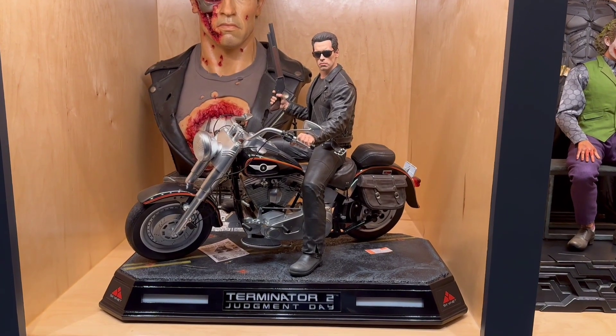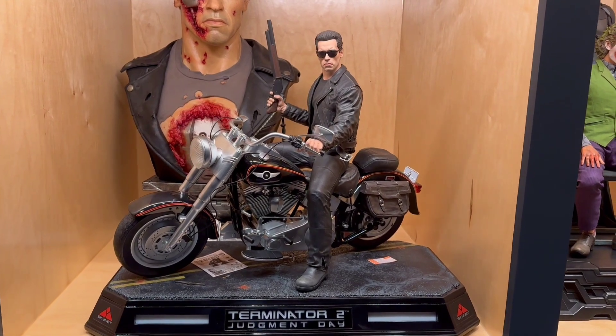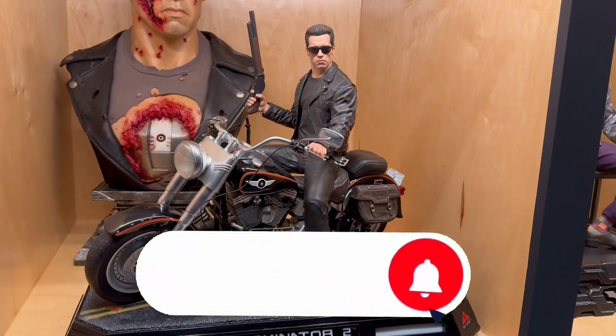Good day, my friends, and welcome back once again to Brotherhood of the Bat Collectibles. My name's Chris, the Batman Statue Collector, and we have another guest review, another showcase review for you guys.